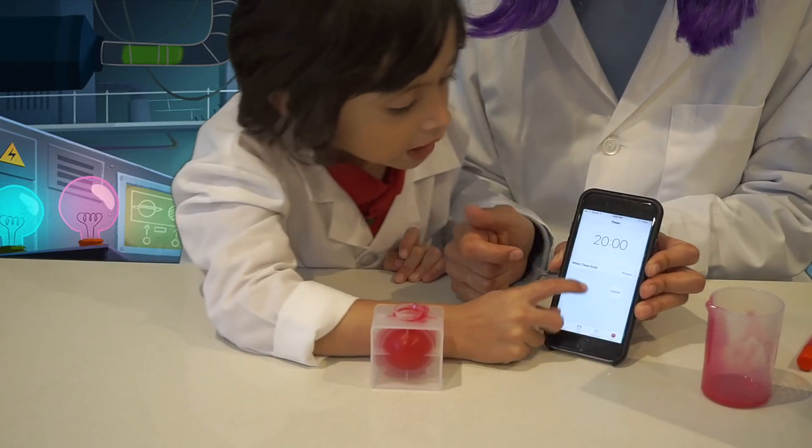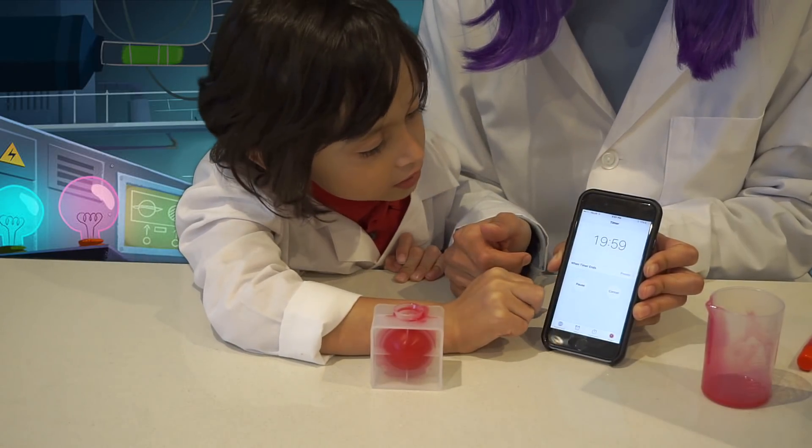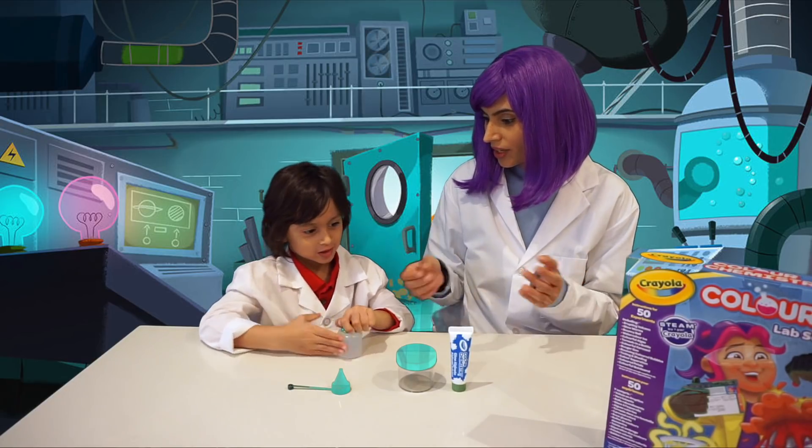Can you press this button to start it? That one? Yep. Okay, so it's counting down. So the next experiment we're going to do is...